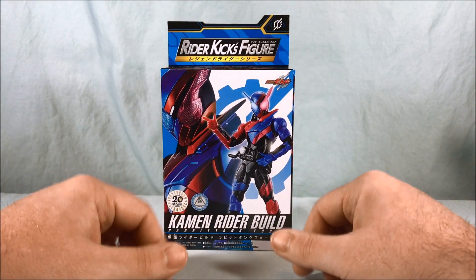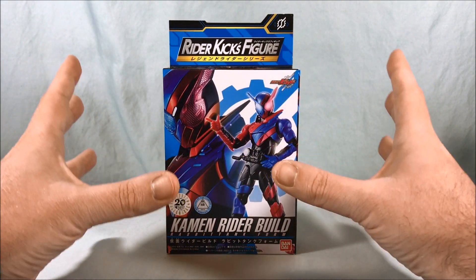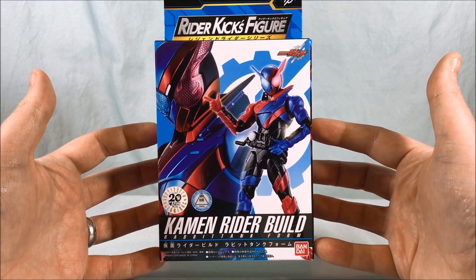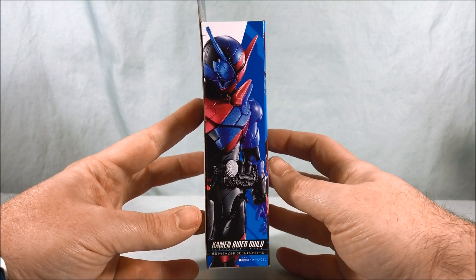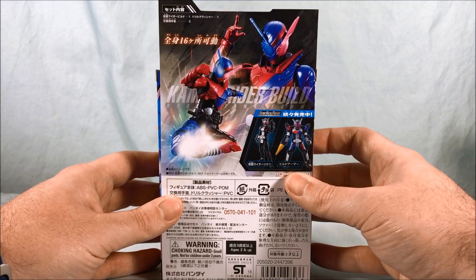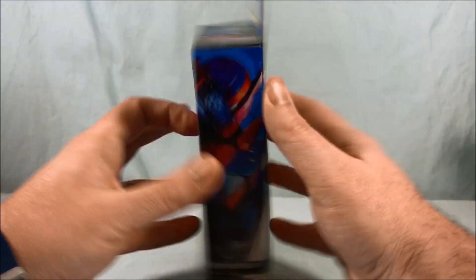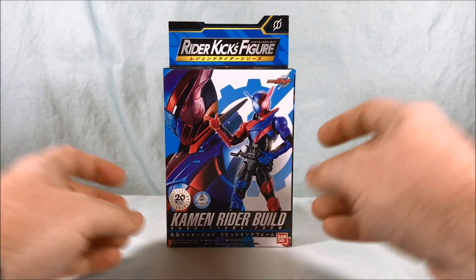I'd like them to do every Heisei rider, and I'll buy as many as they put out — having all the riders in the same scale would be really nice. Here is the packaging: very nice, very colorful, not too much going on at the bottom. You have a nice picture of Build on the side, him doing a rider kick, and it shows Geo and the Build Armor are also available, which we've already looked at.